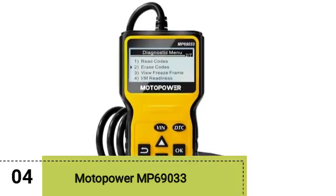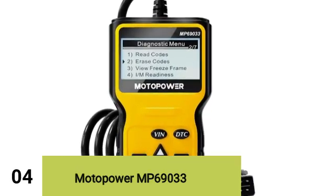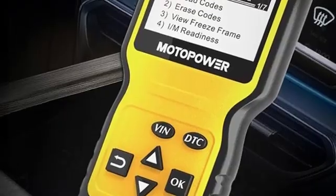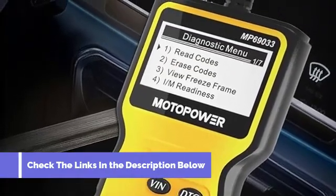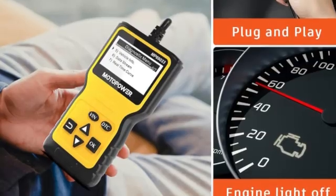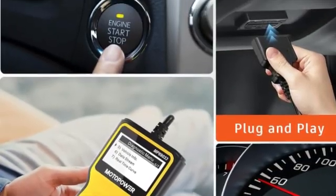At number 4 is the Motopower MP69033. For those just looking for a no-frills code reader, the Motopower MP69033 is a great choice. It simply reads and displays codes quickly, with a neat graphing function for certain live data PIDs, all while not breaking the bank. We like the separate up and down buttons, a nice perk compared to other budget OBD2 scanners. The screen is old school and pixelated, but it didn't bother us. The MP69033 read our codes in just over 17 seconds.